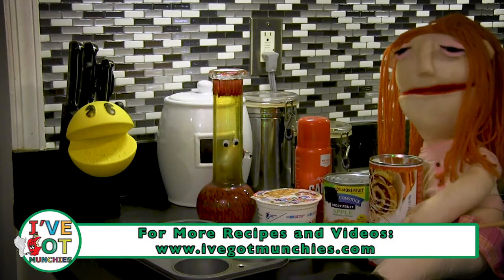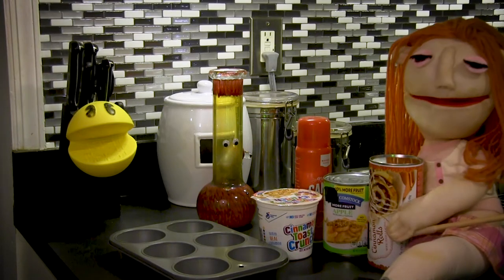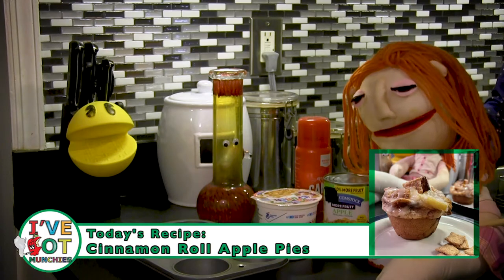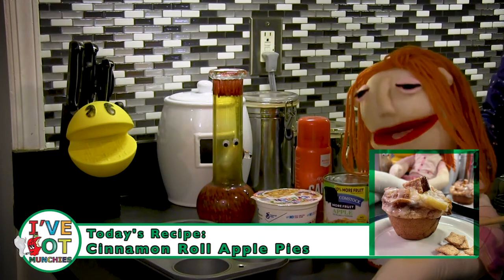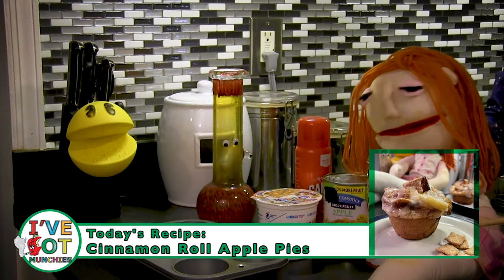I know you love cinnamon rolls, and I adore apple pies. The perfect marriage of snacking: cinnamon roll apple pies. Are you ready?